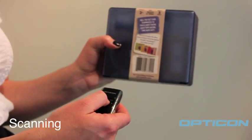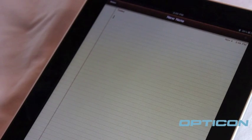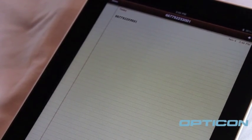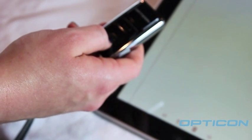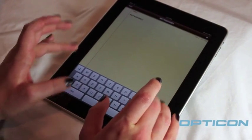Now you're free to scan any item, like this game. If you have an application like Notes open, the barcode will go directly into the application. By pressing the small button on your OPN-2002, a keyboard will display. Now you can type notes to correspond with the items you scan.